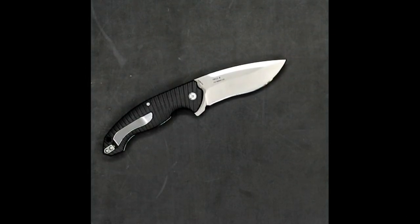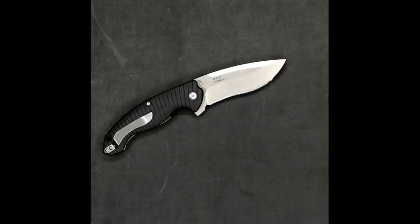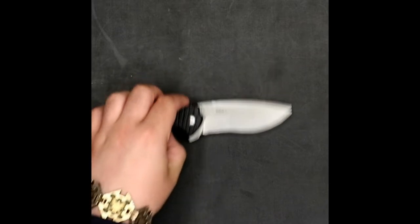This one features 14C28 Sandvik steel, which has been a staple in all the Ruike knives. They're going to try to call them Rake knives even though everyone really wants to call them Rook knives — they'll try their best.